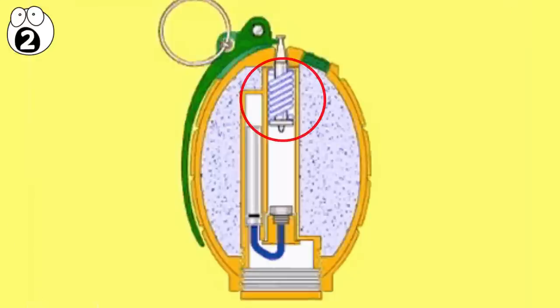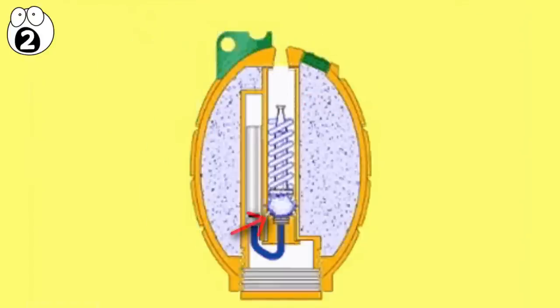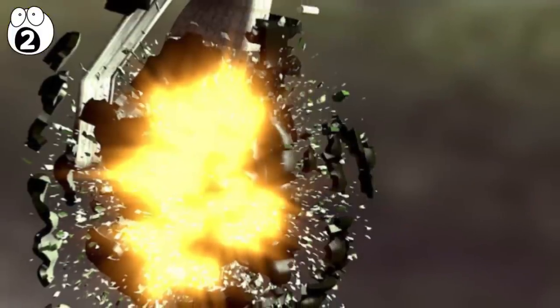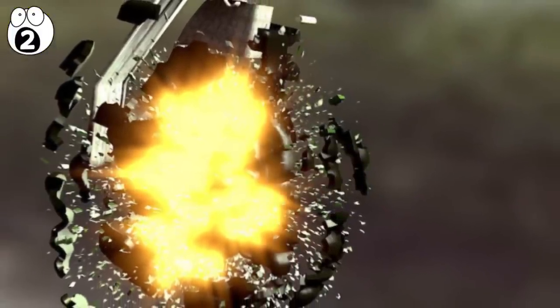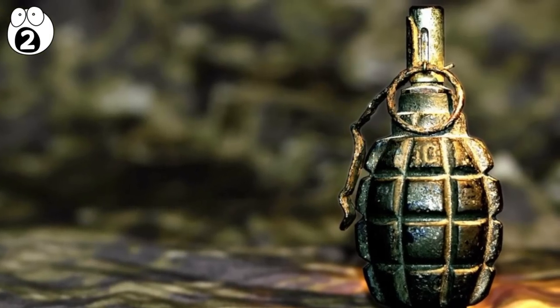A grenade is triggered by a striker that lies inside the grenade. When the grenade is inactive, the striker is held in place by the pin on the outside. But once you pull the pin, the spring is released, and the striker creates a small spark which lights the fuse. The fuse material delays the explosion — it has to burn all the way through, and when it does, it sets off the detonator explosives, which then cause the larger amount of material in the outside of the grenade to explode.